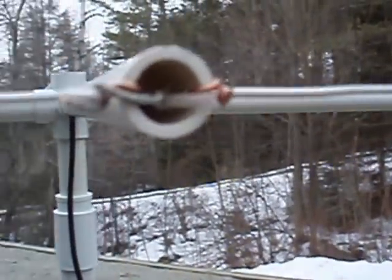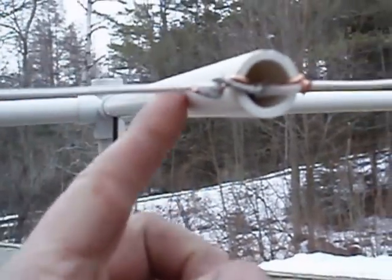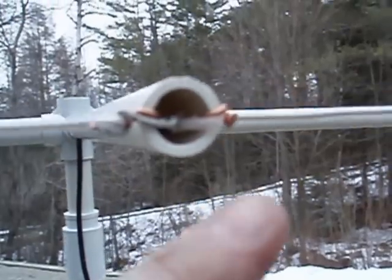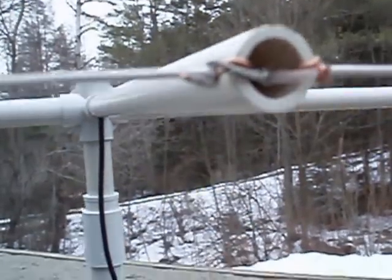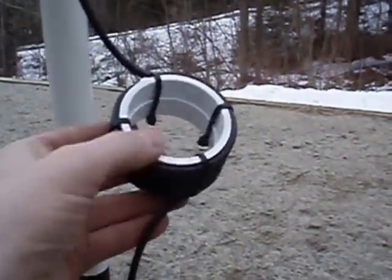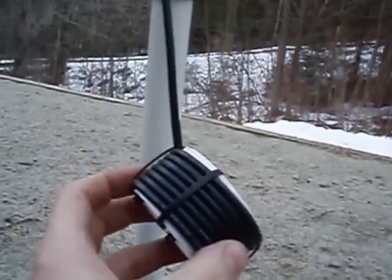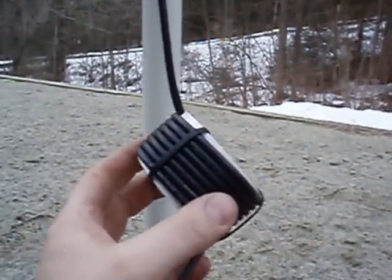Start off real quick and simple here — the feed point. That's the feed point right there. Got the coax coming up through half inch PVC schedule 40. Comes out center conductor, shield. Little RF choke of sorts — that's a 2 inch coupler. You can use RG-58 or RG-8, short runs of either one.